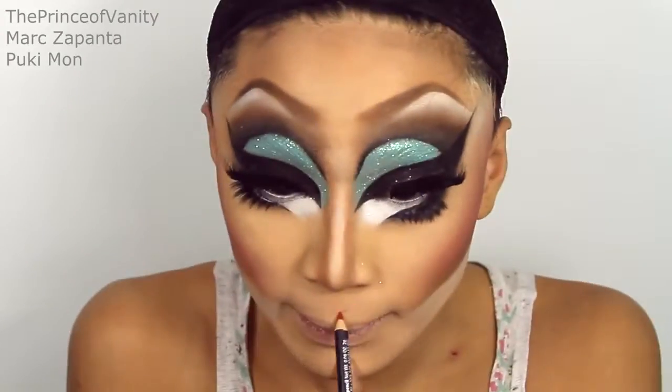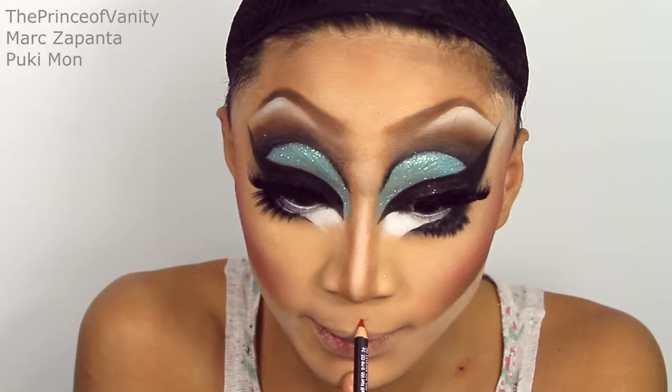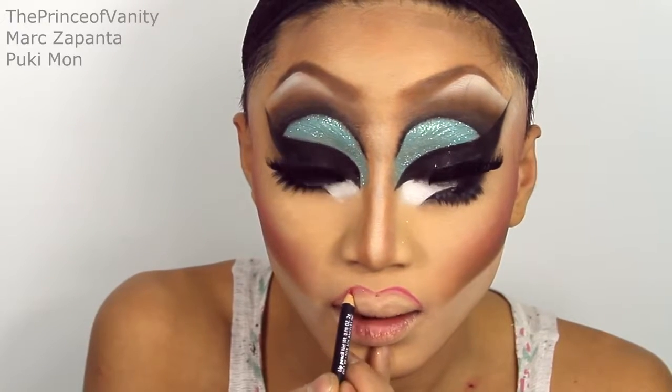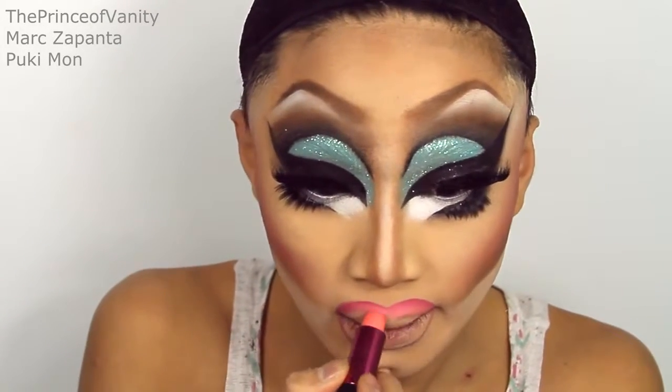Lips. I'm going to be using my NYX plush red lip liner. Trixie's lips are pretty rounded and the cupid's bow is very, very accentuated. After that I'm going to be filling it in with some lipstick — this is 17 in Dreamy, a bubblegum pink on the lips. And on the inside of the lips, I'm going to be using Topshop lipstick in Pillow Talk.